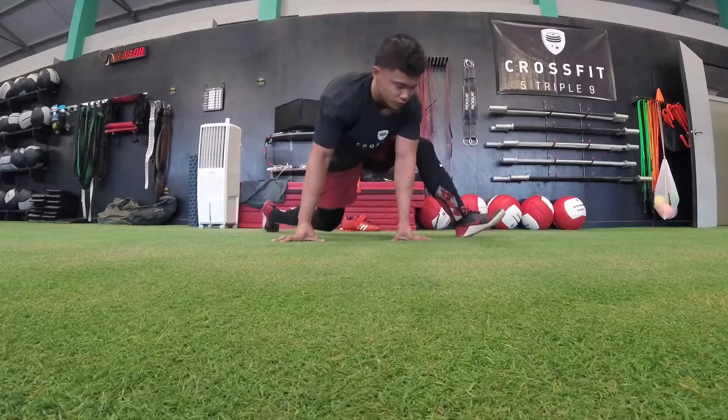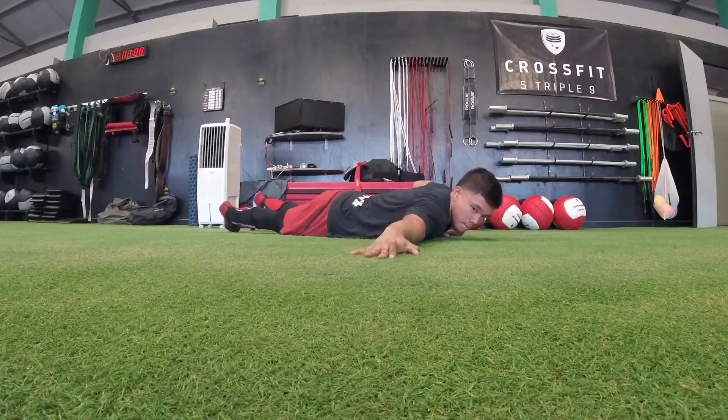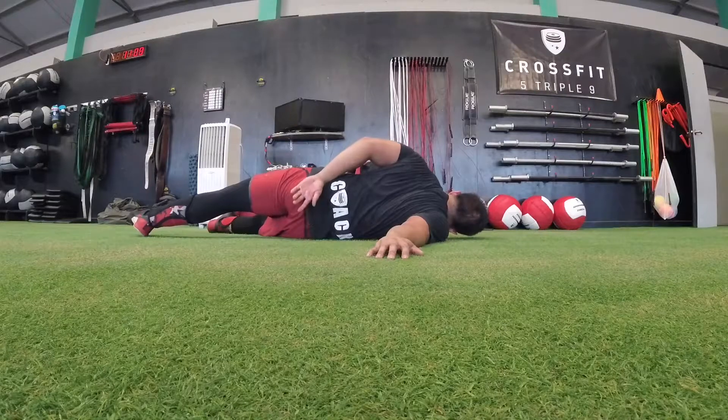Come out of that stretch and get down on the floor. We're going to hit the shoulders. Get on the floor, reach out one of your hands, then twist and turn until you feel the stretch in your chest and shoulders. Bring your hand behind your back if you're comfortable doing that — otherwise don't. You do what you want to do.